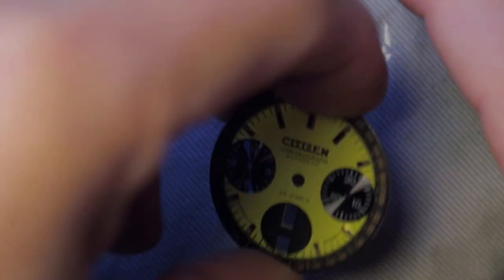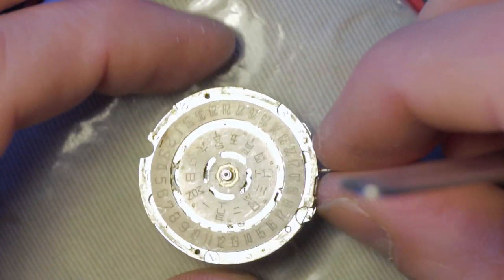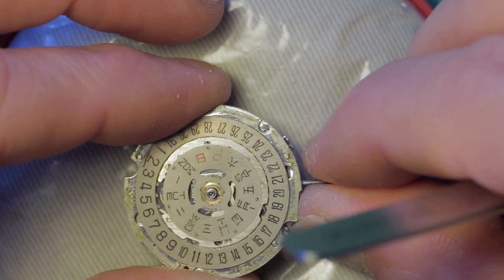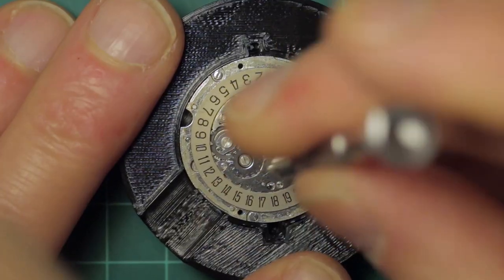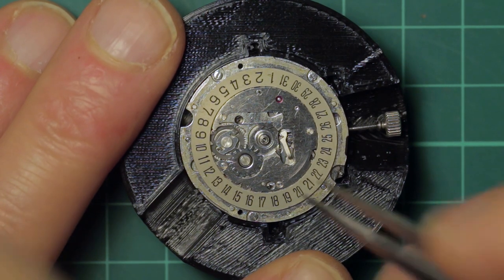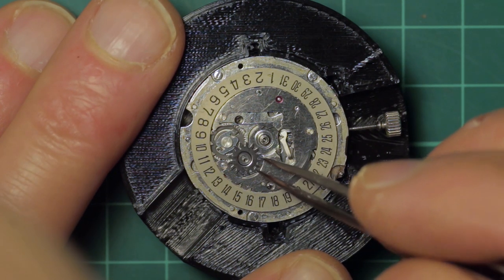Here I'm showing the dial spacer ring which sits quite nicely on the dial and doesn't need to be removed unless you have a reason to do so. I'm demonstrating the rapid day change mechanism — I do have a separate video covering that in detail. The day wheel lifts away much like a Seiko with a snap ring and then just lifts clear.